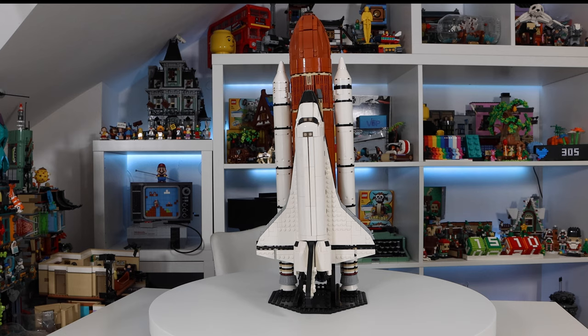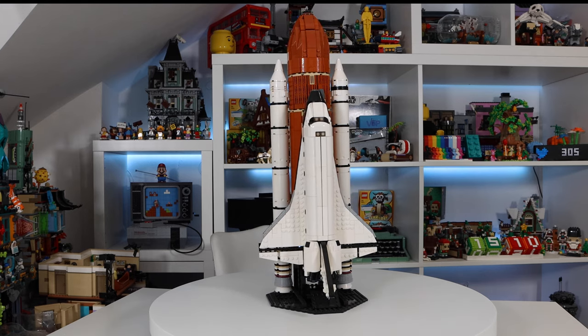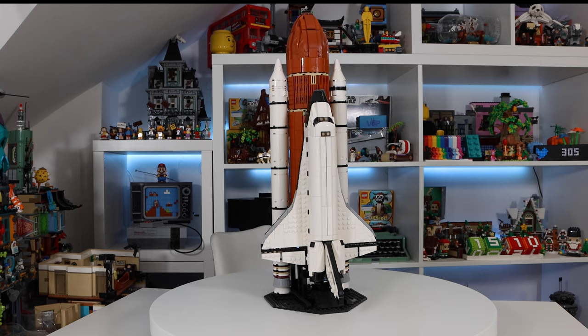Hey guys and welcome to Brick Talk TV, hope everybody is well. In today's episode we're going to be checking out a new MOC that I purchased the parts for recently.